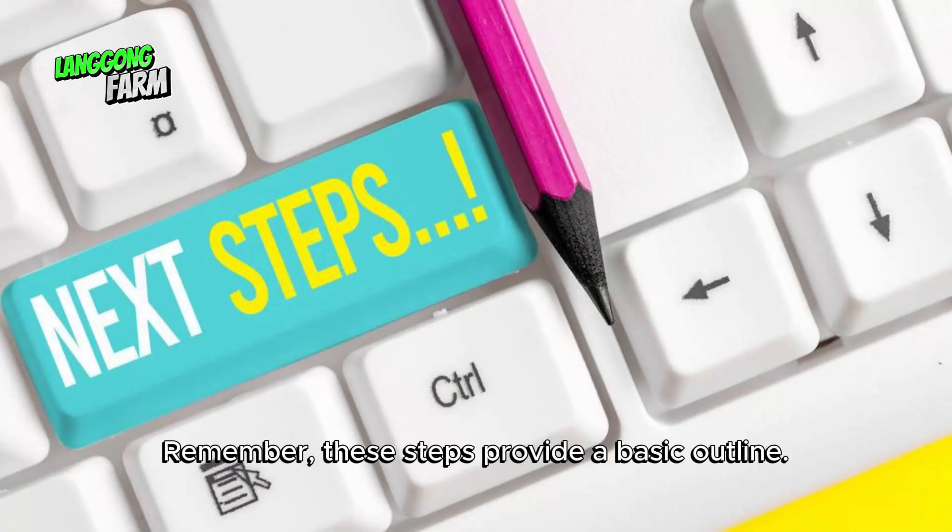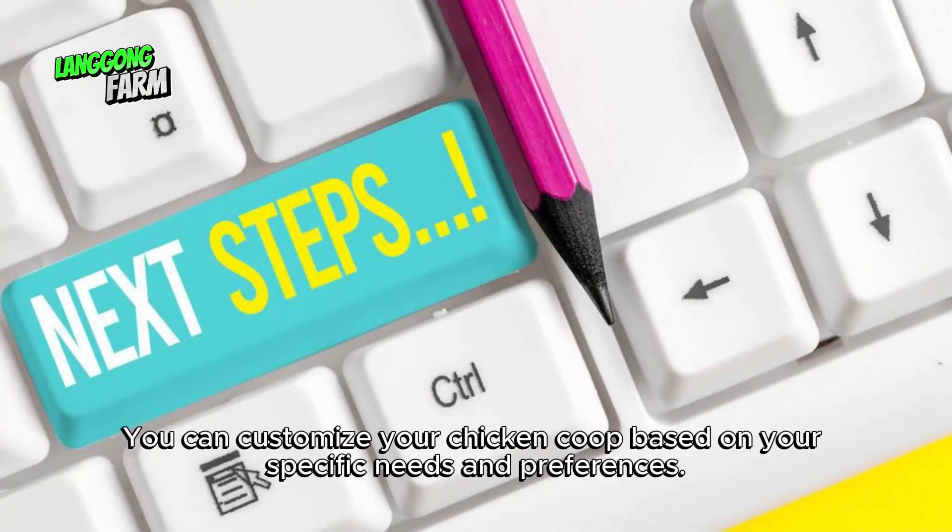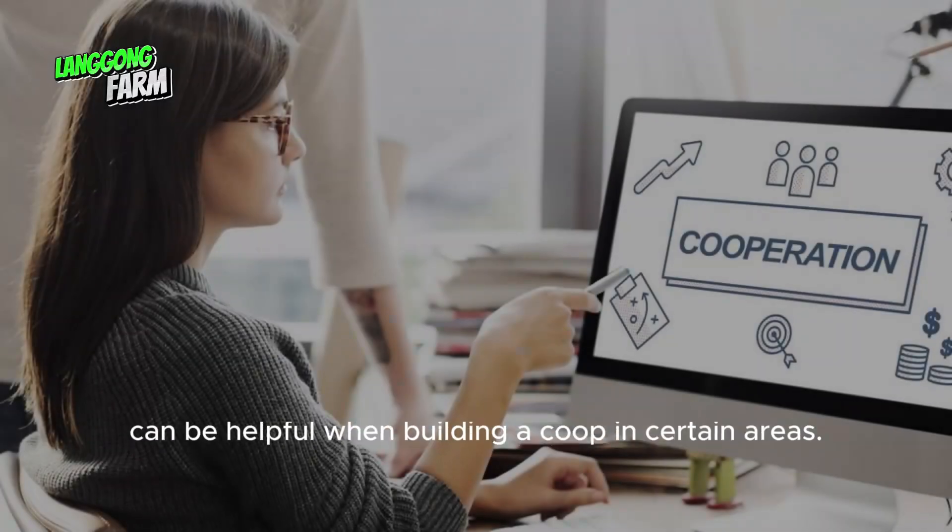Remember, these steps provide a basic outline. You can customize your chicken coop based on your specific needs and preferences.